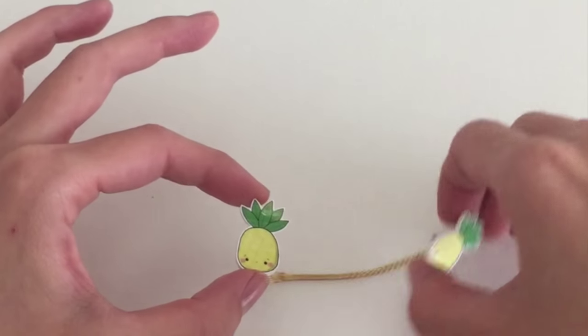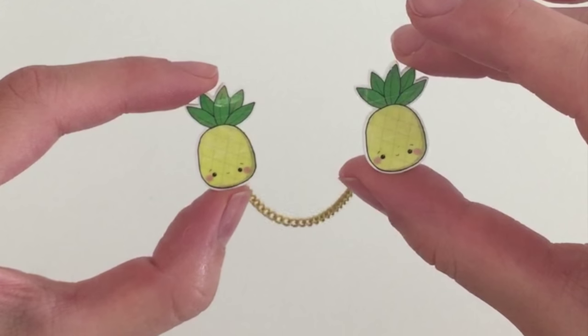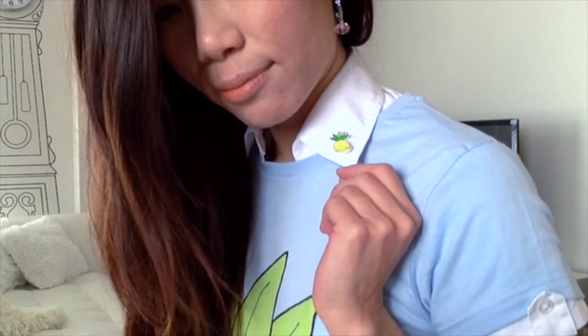These pineapple pins are super adorable. I just love how they turned out, and you can even add a chain if you want to give it a little bit of extra detail. I like to place them on my collar, and if you have a closed collar, you can add the chain like I did earlier, like on this top I have here, and as you can see, it provides a really nice accent.